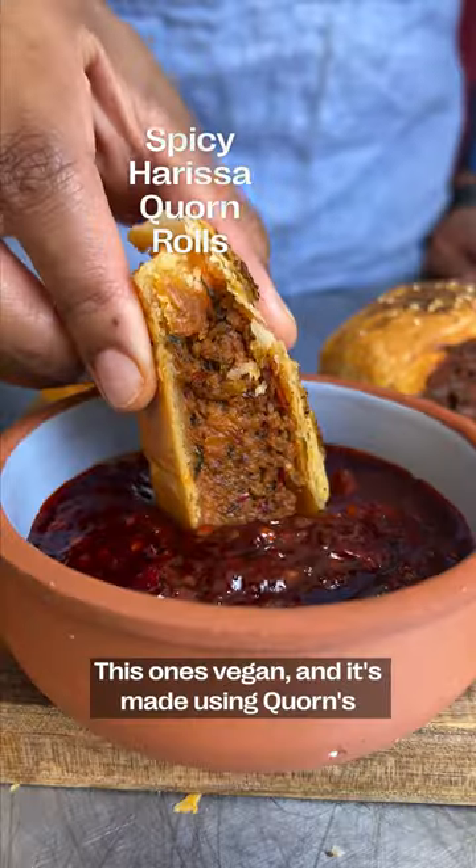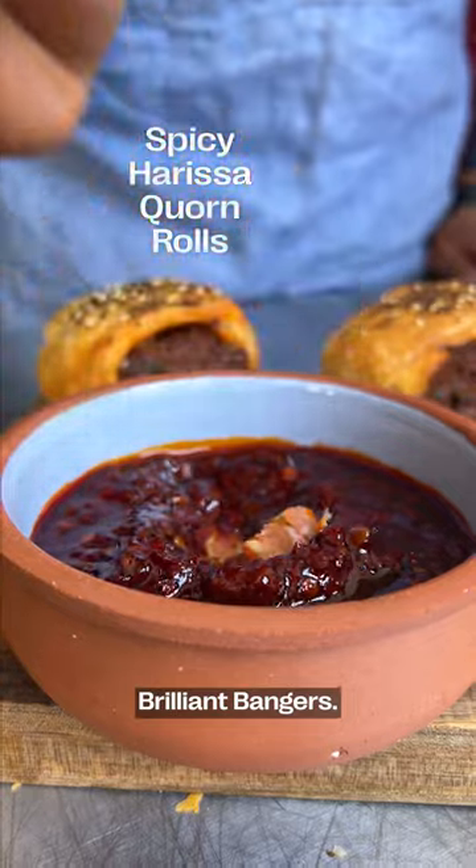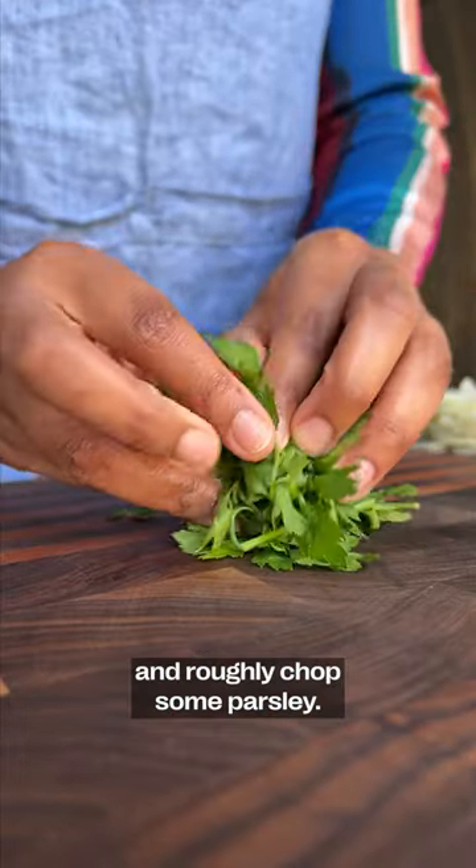Everyone loves a good sausage roll. This one's vegan and it's made using Corn's Brilliant Bangers. Start by slicing onions, mushrooms and garlic, and roughly chop some parsley.